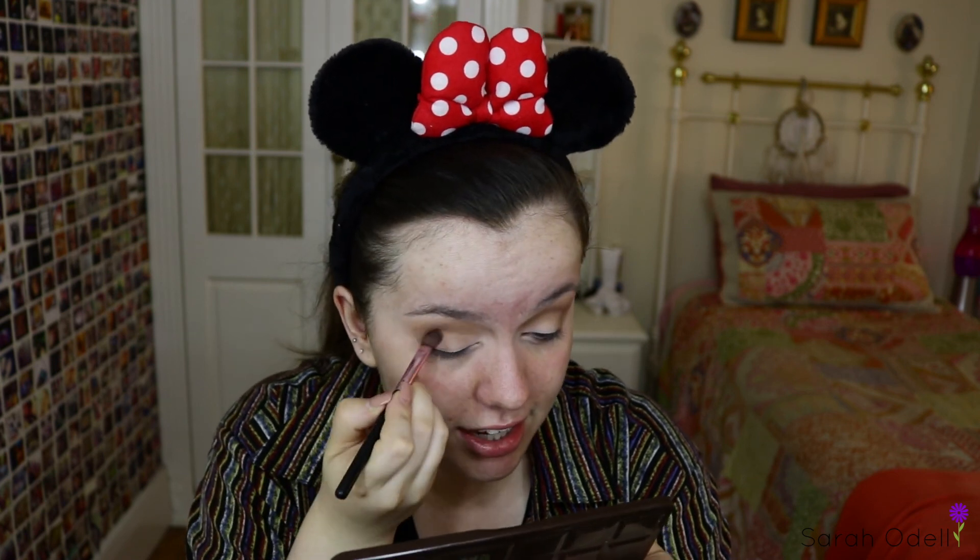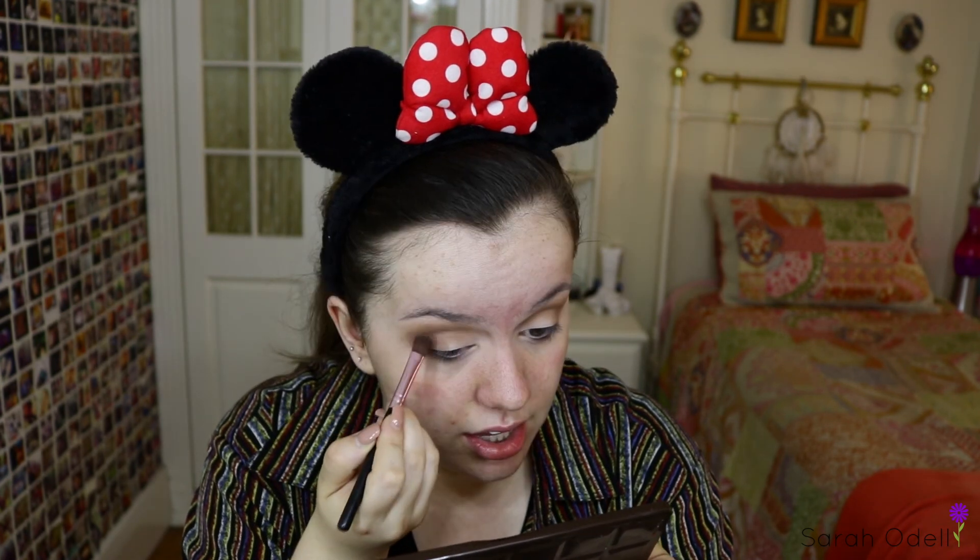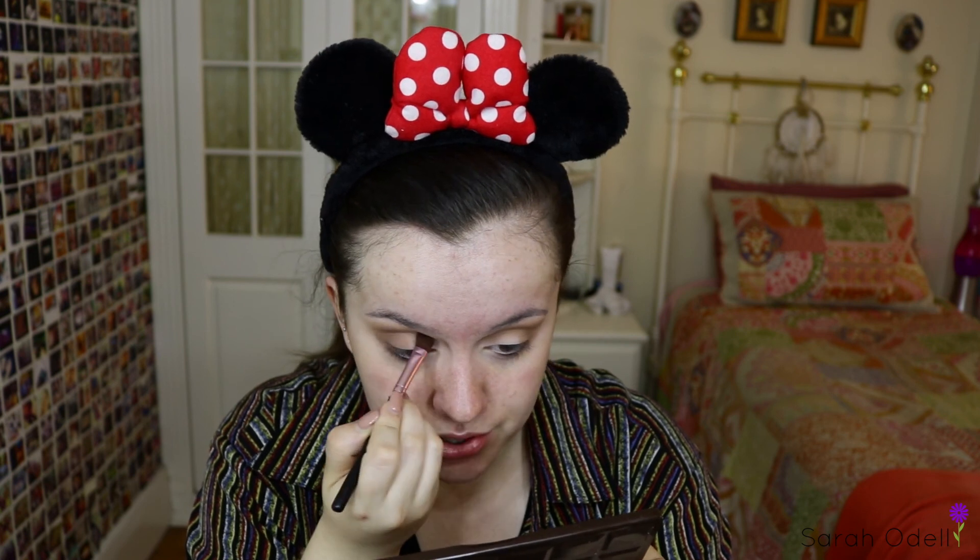On this little savvy brush I'm going in with semi-sweet — I thought it was Halt chocolate, but it's semi-sweet. I'm just darkening it up again on the outer portion of my eye.